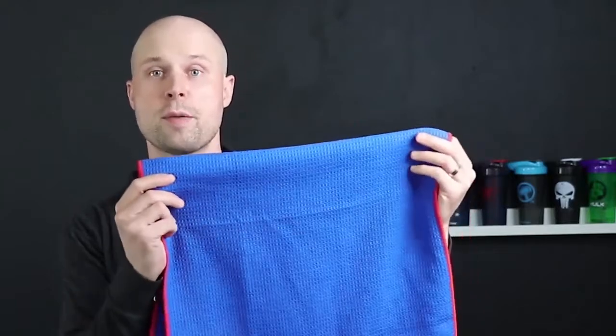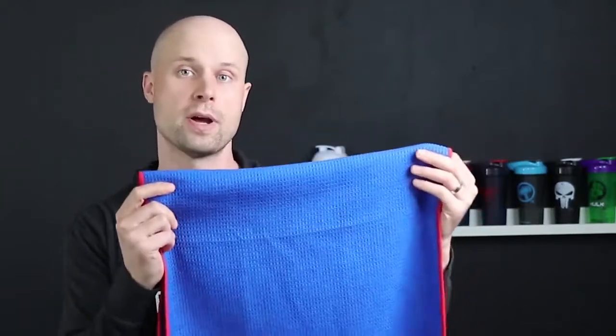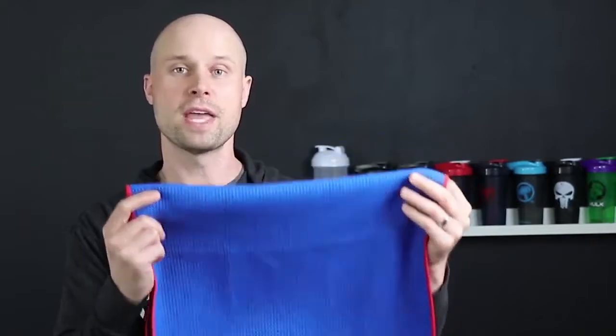So if you haven't tried out our towel, or if you're interested in a towel, or you've always wondered what a really functional, high-performance towel looks like — try this one. You won't be disappointed. You'll absolutely love it. Thank you so much for watching. Take care, and we'll talk to you again soon.